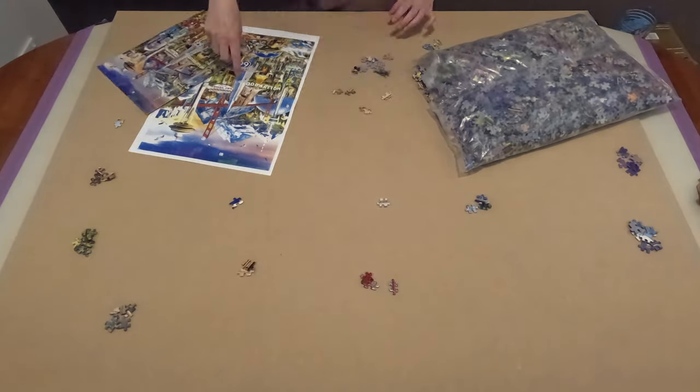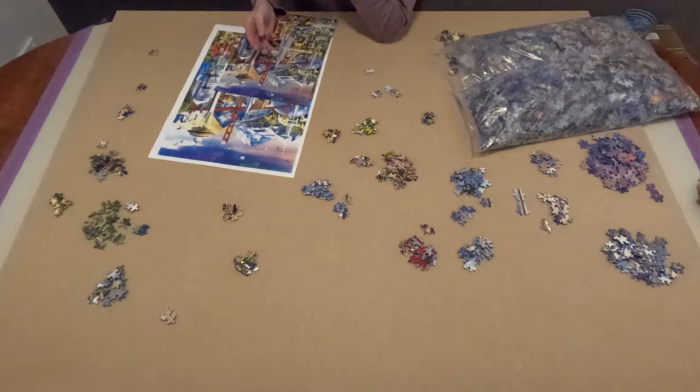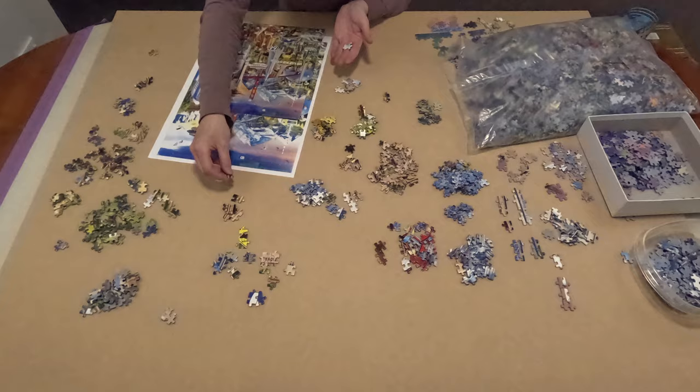Hi everyone, I'm Donna Louise and welcome to my YouTube channel For the Love of Puzzles. I've been working on Educa's 42,000 piece jigsaw puzzle titled Around the World. I finished the first bag and released three videos for it as well as an unboxing. I'm currently working on the second bag, so I'll leave links to all those videos in the description below.